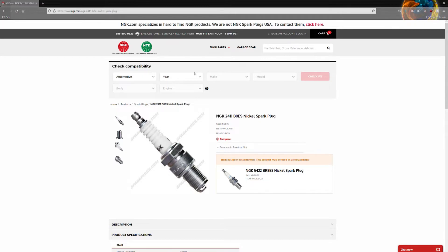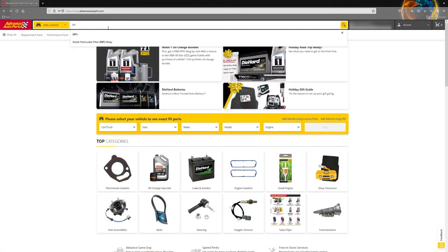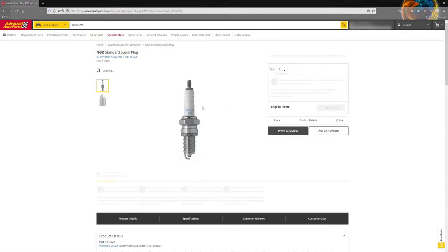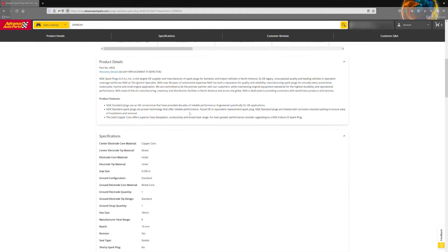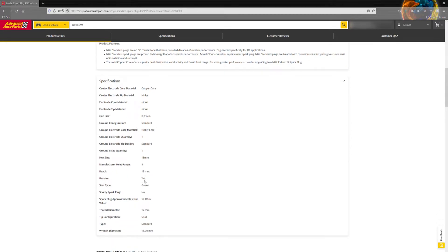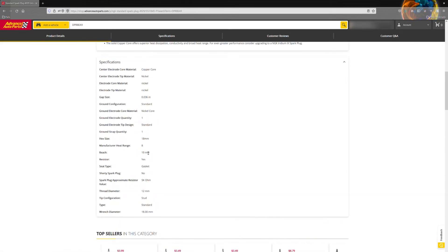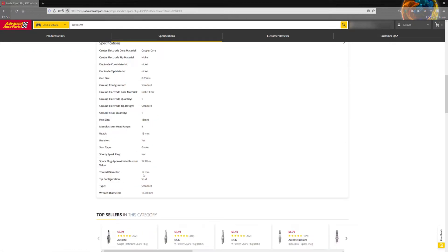Let's check one of those quickly, although they are hard to find boat and dirt bike spark plugs on those websites. Searching DPR8EA-9 — it's a little harder to find on this website. See, it doesn't tell you right away. But there it is — thread diameter. Hard to find, but it's right there. So you can see it's better to just use the manufacturer's website.